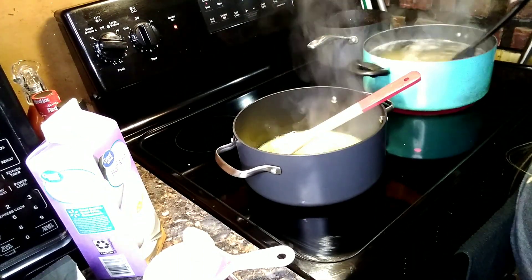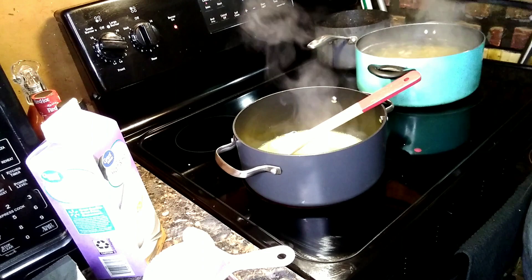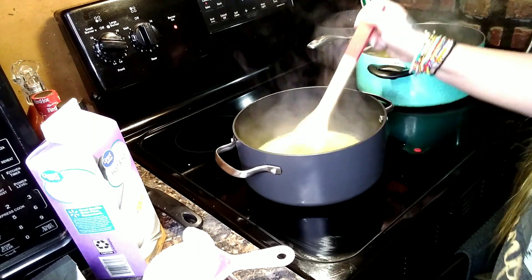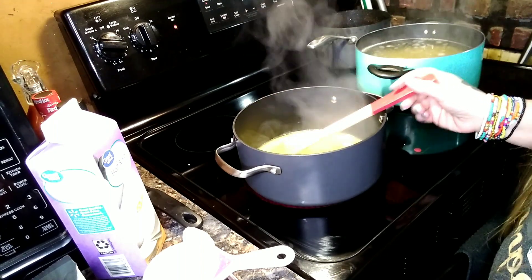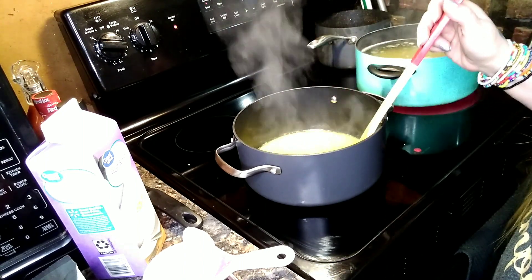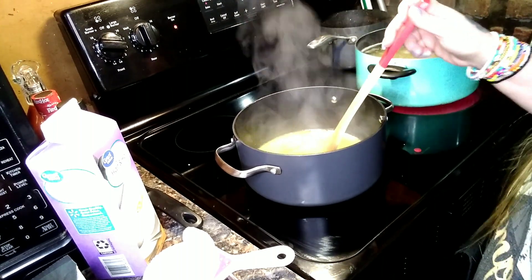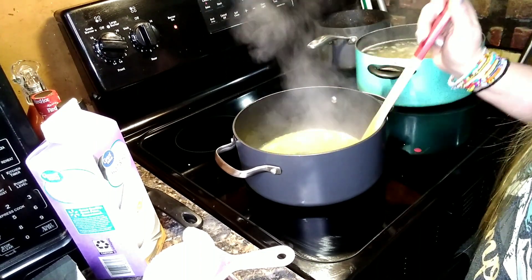I'm just doing the sauce while the noodles are cooking, about 10 minutes or so. I like to make my own recipe, but I use that original recipe as a base and then add my own stuff and take out what I don't want. I've only made this about three times but now it's like a weekly ritual because David loves it.